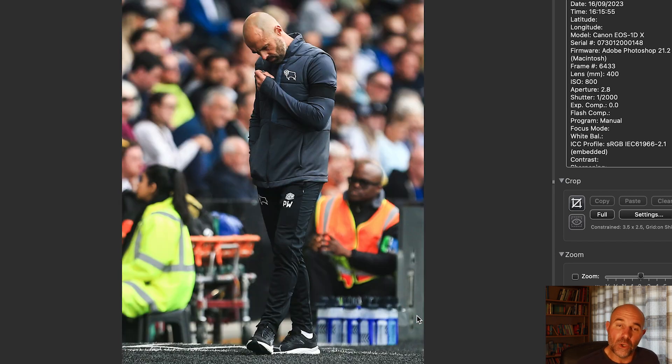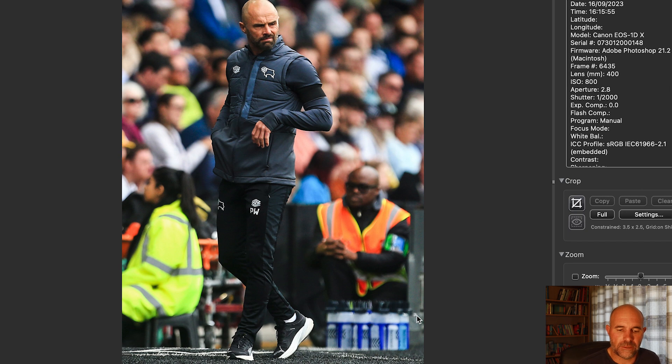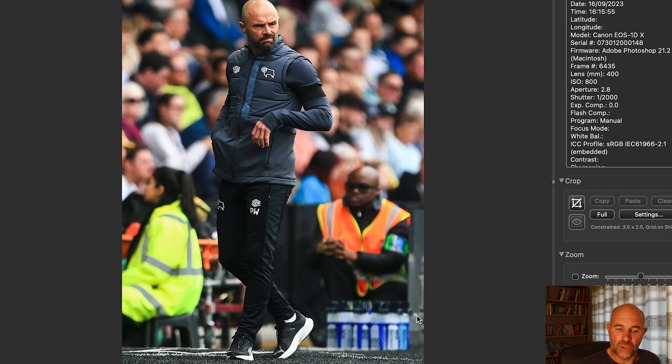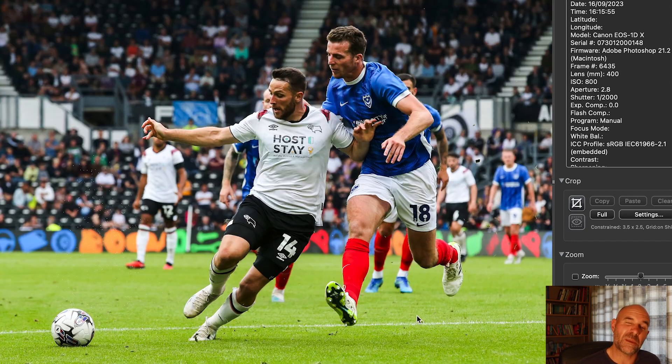Always keeping an eye on the dugout. This was the Derby head coach looking a bit — he was definitely reacting; I think they'd just lost possession or missed a chance. There he is again — that could go with any story. If they'd got beat, that would have been a good picture to use. So yeah, always keep an eye on the dugout.